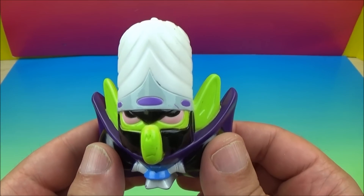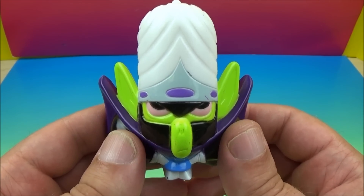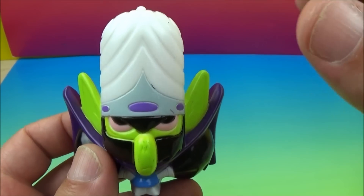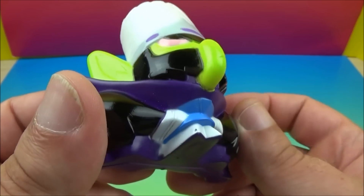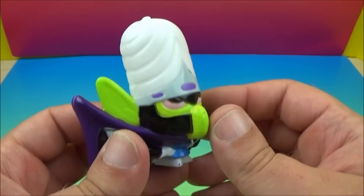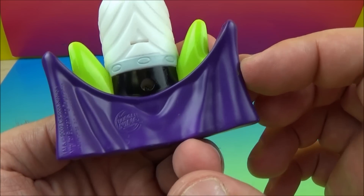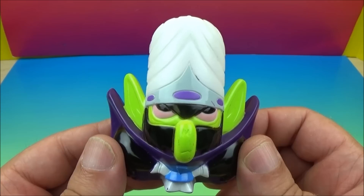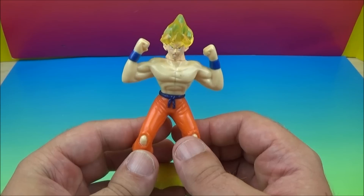Next we have Bright Brain Mojo Jojo. He is the super villain, super evil, super monkey of the show. He used to be the assistant to the professor until something went horribly wrong. His gimmick is that you push this little button on the top and his brain is supposed to light up, but once again this is an older set and the batteries are expired. But look at this cape — that's an awesome cape. There is Bright Brain Mojo Jojo.